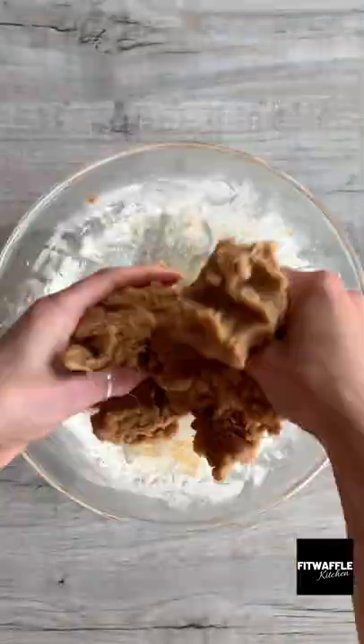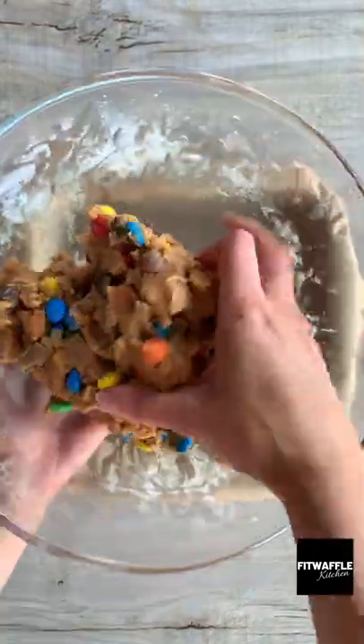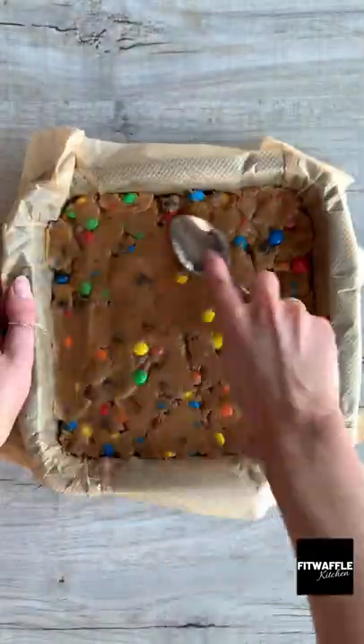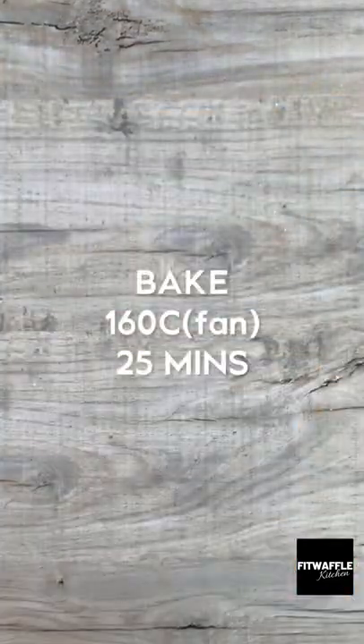Add self-raising flour and mix with your hands to form a dough. Add your M&Ms and mix these in, then place the mix into a baking tray and press it down to the edges. Top with some more M&Ms and bake in the oven for around 25 minutes. And that's it — enjoy!